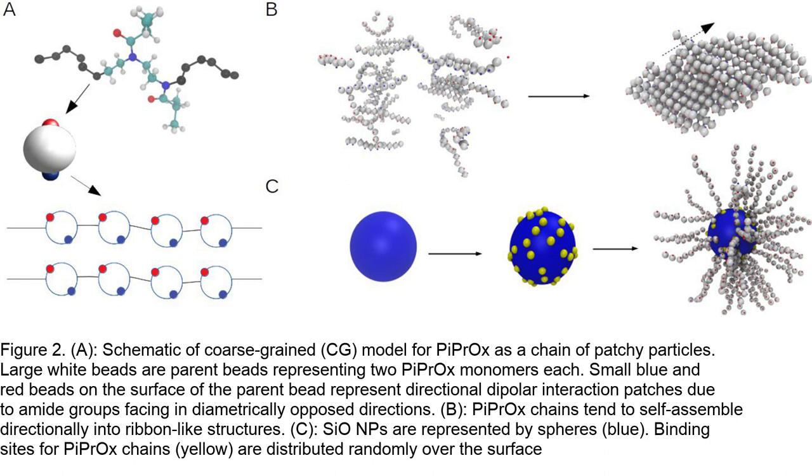The figure demonstrates the importance of ligand order and the role of the PIPROX shell in the self-assembly process. The results indicate that the self-assembly proceeds in a controlled manner, resulting in well-defined anisotropic superstructures. The formation of nano-ribbons and their interaction with the nanoparticles leads to the generation of arms or tentacles decorated with silicon oxide nanoparticles, providing valuable insights into the role of crystallization in creating complex nanostructures.